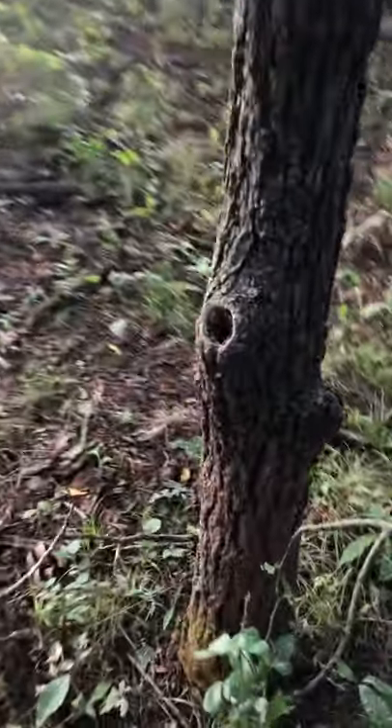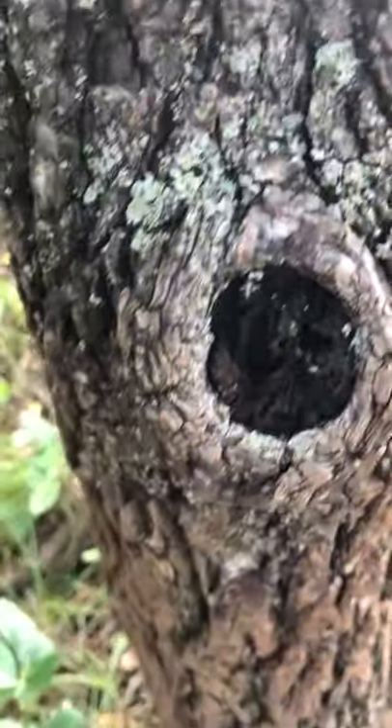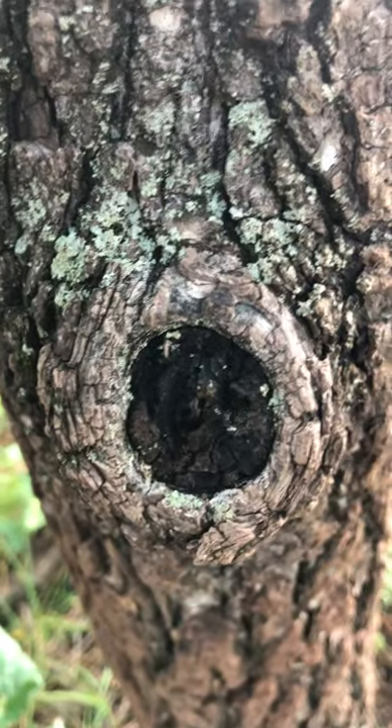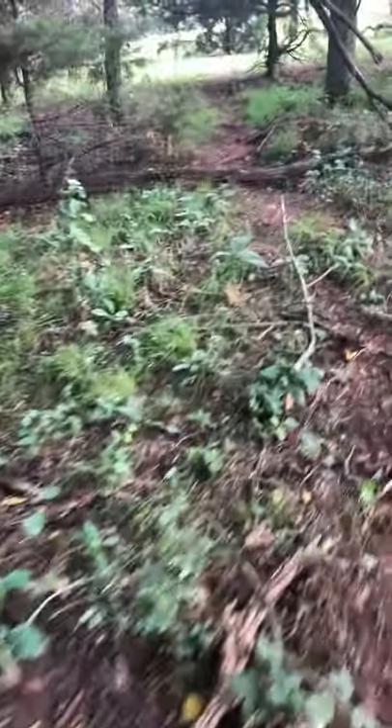This walnut tree has a hole all the way through the middle of it. You see these branches that aren't sealed - they decompose. One branch can change the trajectory of a tree's life and determine its fate.